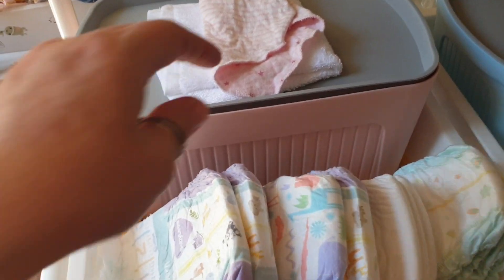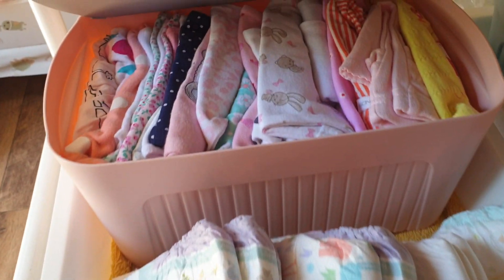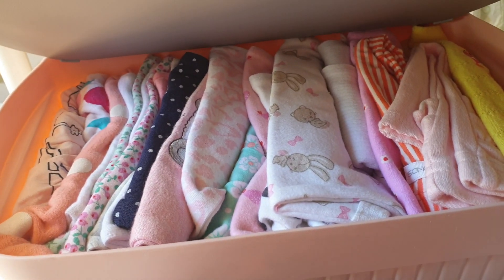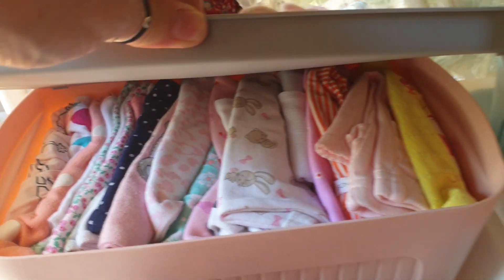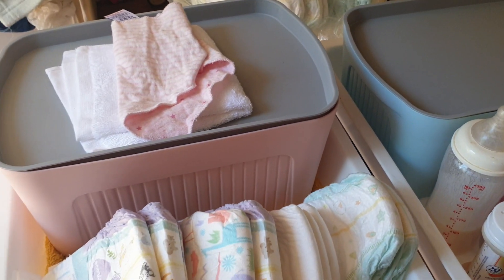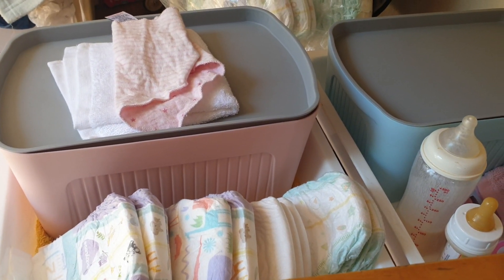They're quite small — they're only about seven litre tubs — but as you can see I can fit quite a bit in there. These two tubs doing a couple of changing videos, that's going to last Zoe all summer and autumn too.